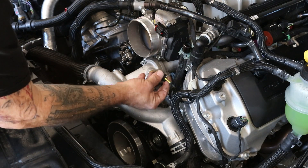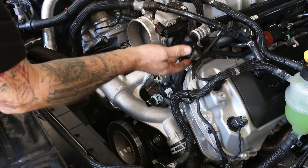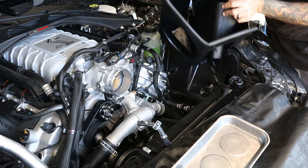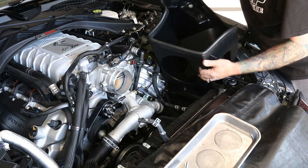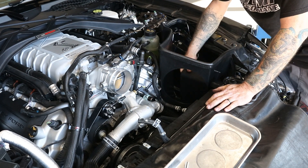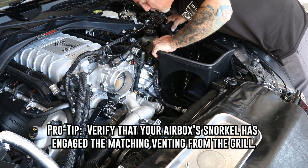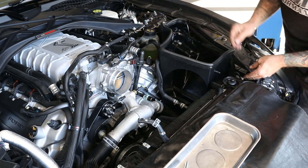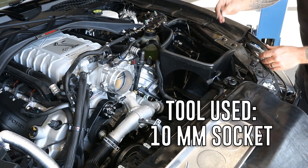Now we're going to reassemble. Go ahead and connect your temperature sensor — be sure to lock it. Go ahead and connect your heater hose — make sure it locks. Let's go ahead and get this air filter box put back in with your snorkel inside of it. Pay attention to your hoses and your wiring here. Simply push it down past this fender and it will pop in. Take your snorkel and engage it into the nose of the car. Go ahead and reconnect your hose to the back of the air filter box and your air temp sensor. Ten millimeter hold-down bolt.